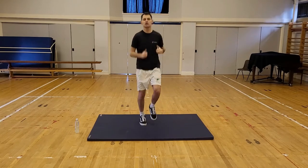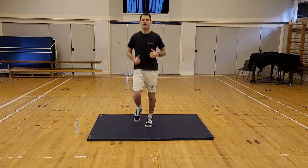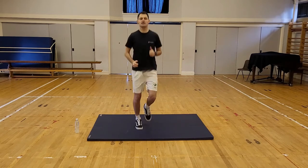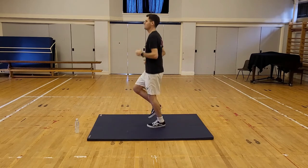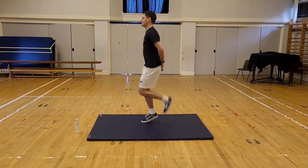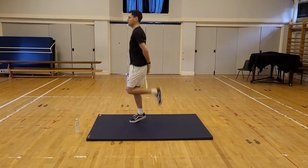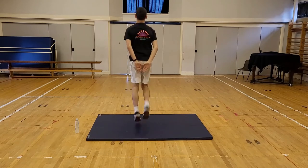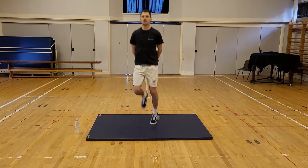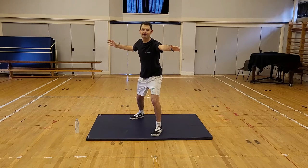And we're going to get back to jogging on the spot. Keep going, it's tiring, it's warm, we're getting the heart rate up. Jog on the spot again. This time, hands by your bum, heels flicking up. Kick your heels straight back again.